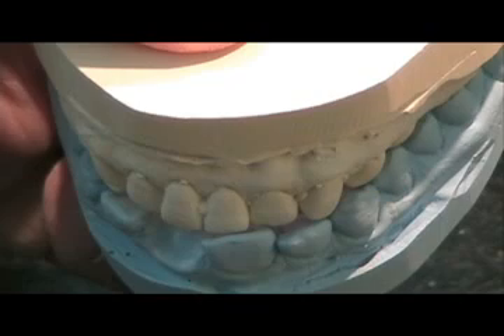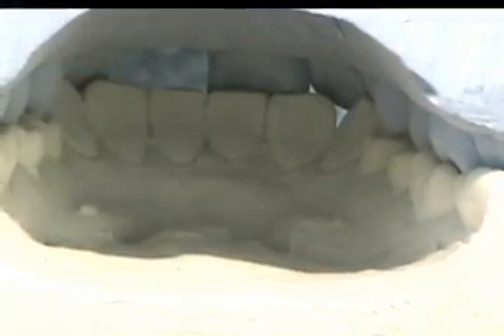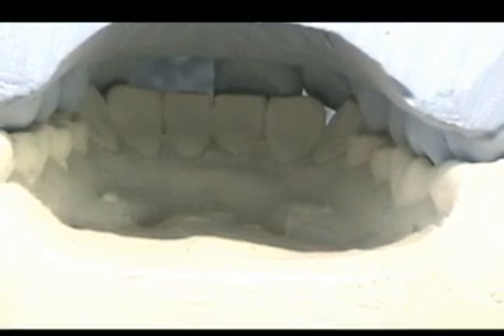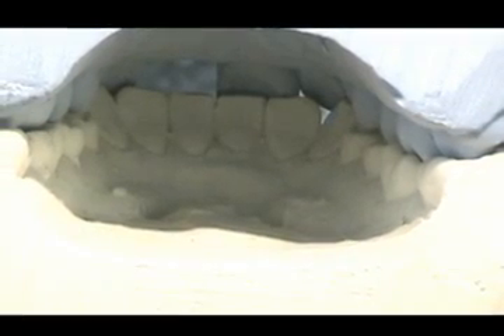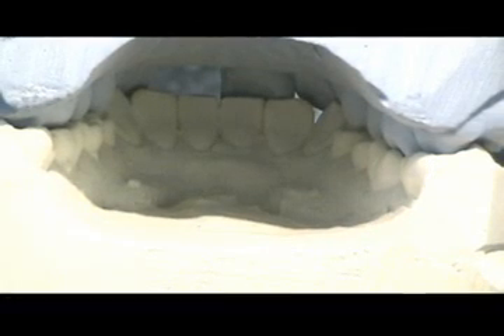If the tooth to be replaced is still on the model, carefully remove the tooth from the model, the same as when you prepare for an immediate denture. Carefully check that adequate space is available on the adjacent abutment teeth for the bondable retention wings of the aesthetic temporary or provisional restoration, so they do not interfere with the opposing dentition.